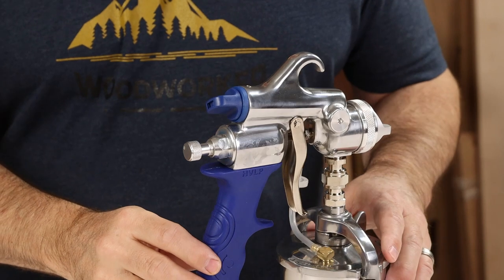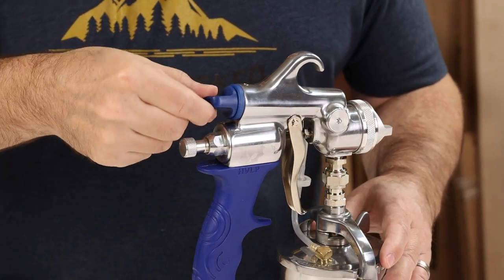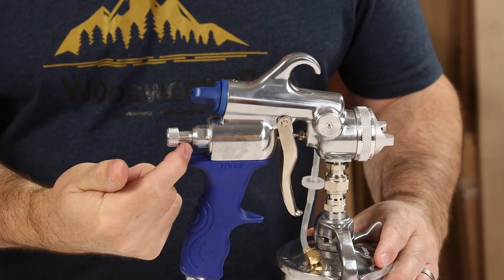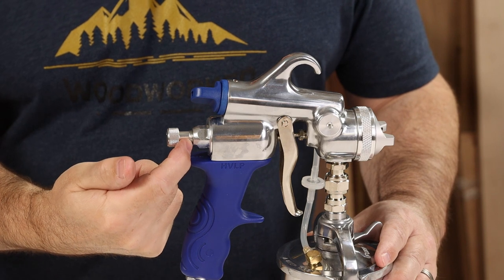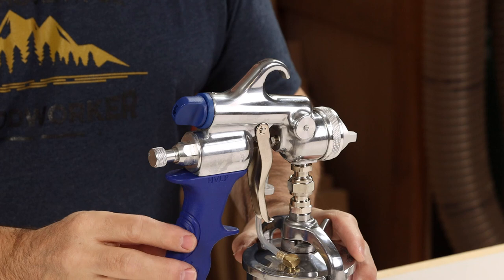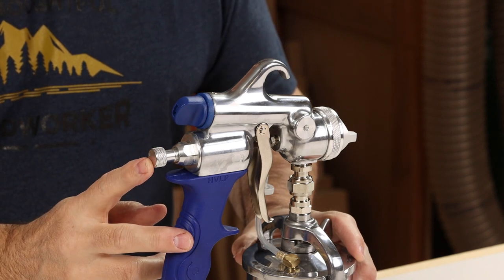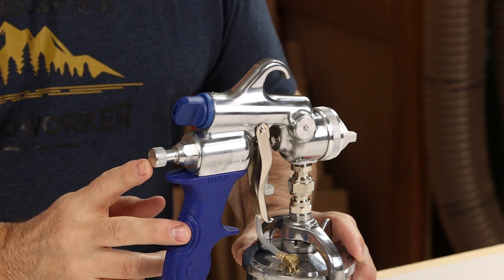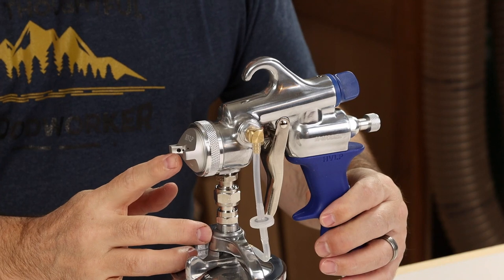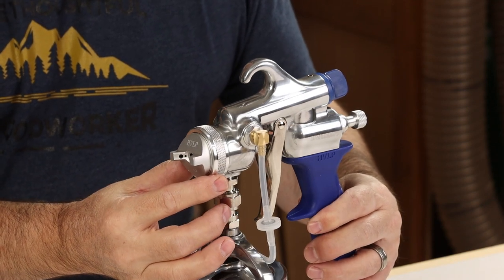If you're new to spraying and looking for ballpark settings on the M style gun, set your fan pattern somewhere in the middle of the range and have a couple of threads showing behind the gun on the fluid adjustment nut — that's a great place to start. If your M style gun is blasting on too much fluid and you can't decrease it enough with the fluid knob, that's when I'd recommend switching out the factory 1.3mm air cap with a smaller 1.0mm cap set.